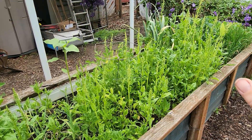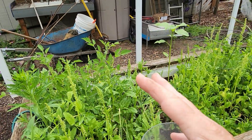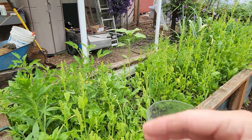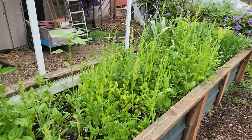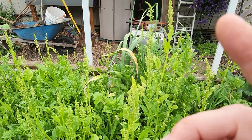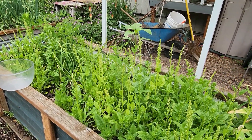It can be overwhelming the first time you look at a row of spinach like this and think: do I have to leave it all, or can I pull some of it? So let's talk about it. This is how I do it, and because I do it this way doesn't mean you have to. What I like to do is look around my patch and save seeds from the best of the best — the best spinach plant, the one that has been the most prolific.